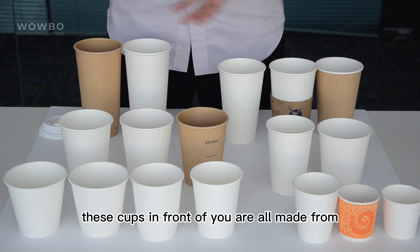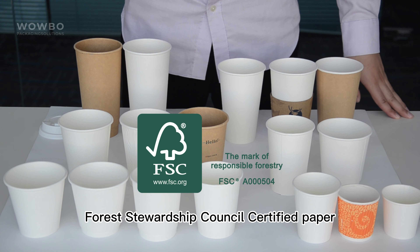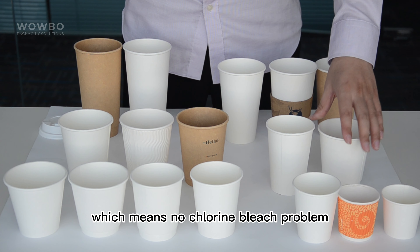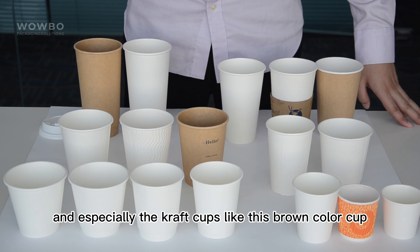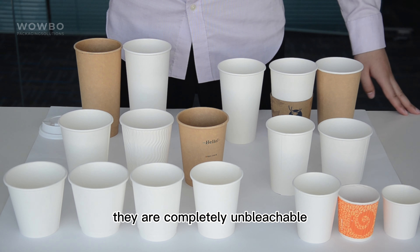These cups in front of you are all made from Forest Stewardship Council certified paper with zero substance, which means no chlorine bleach problem. And especially the kraft cups, like this brown color cup, they are completely unbleached.